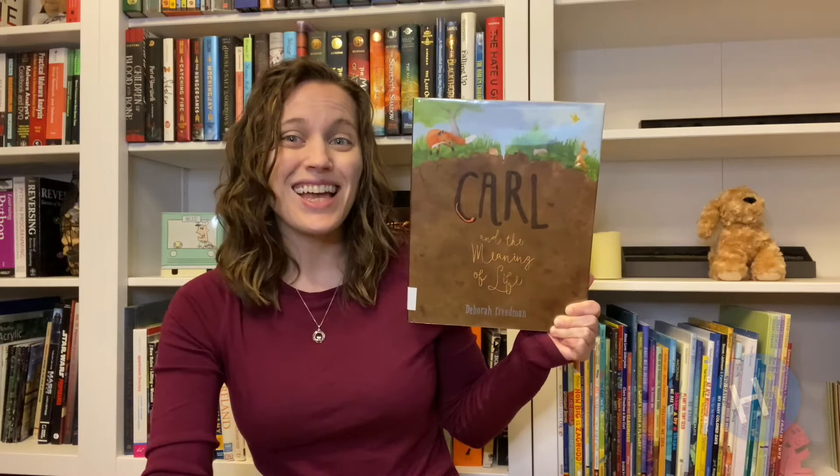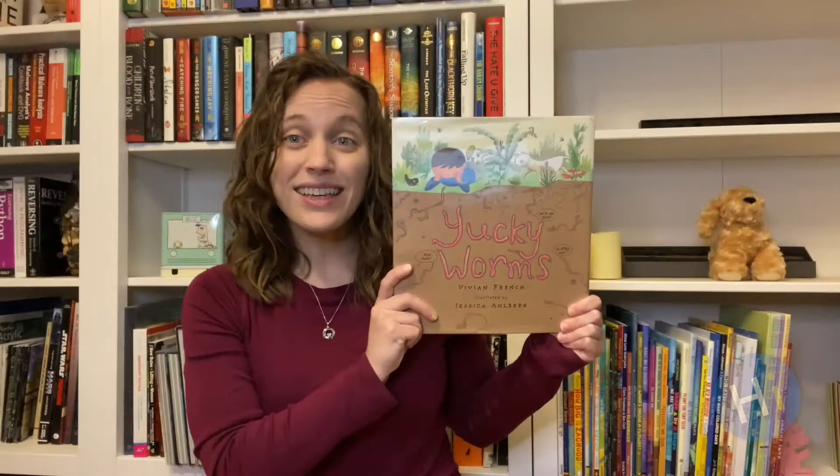Carl and the Meaning of Life by Deborah Friedman. When a field mouse asks Carl the earthworm why he tunnels through the ground, Carl goes on an adventure to find out. If you've ever wondered why earthworms are important, you will find out with this story.